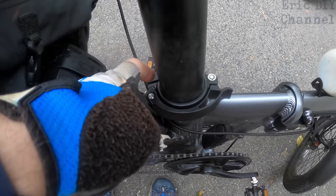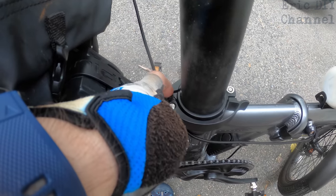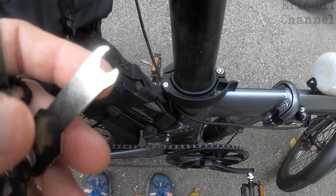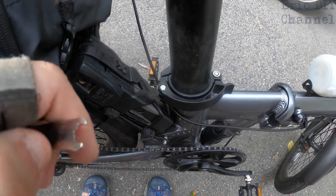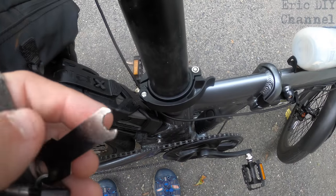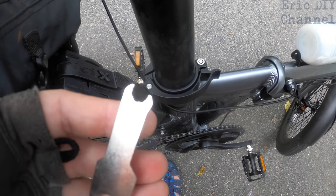Another con is the wrench they give you — it works, but as you get towards the final couple of turns while tightening, it slips and you can see it got a little dinged up. They would do better to extend the end prongs so it really grabs onto the little wheel in there. I wish they would redesign the wrench: make it a little bit longer, make the prongs a bit longer, and maybe make the metal a little bit thicker instead of so thin.